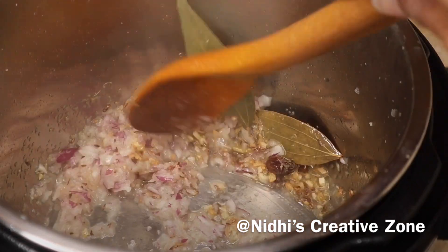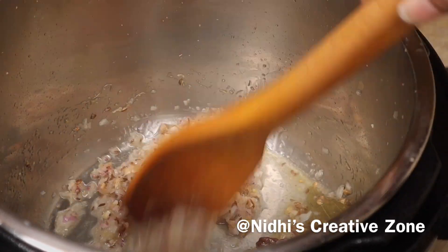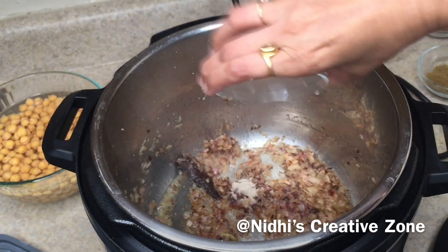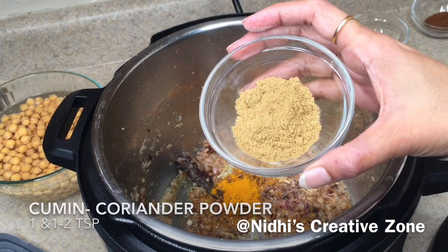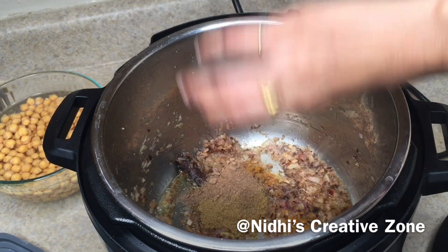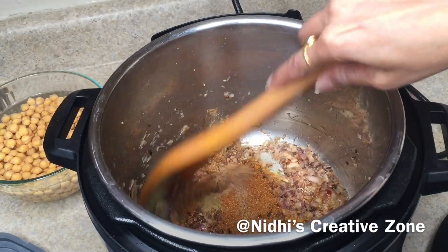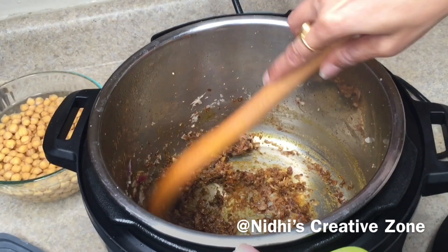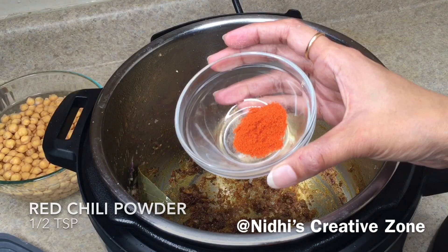Keep stirring the onion; it will take about two to three minutes to turn dark brown. Once the onion is dark brown, add one pinch of asafoetida (hing), one-quarter teaspoon of turmeric powder (this is optional), one and a half teaspoons of coriander-cumin powder, half teaspoon of dry mango powder, and one teaspoon of garam masala. Quickly sauté all the dry ingredients with the onion for a couple of seconds until everything is mixed.